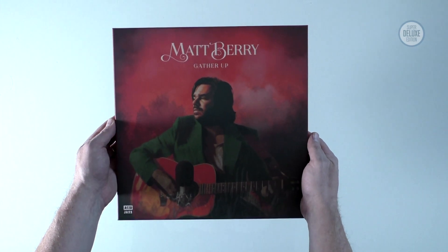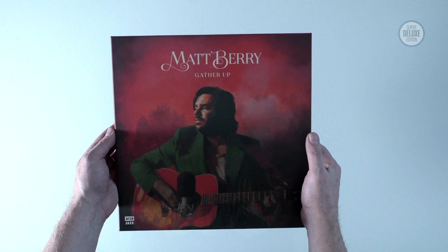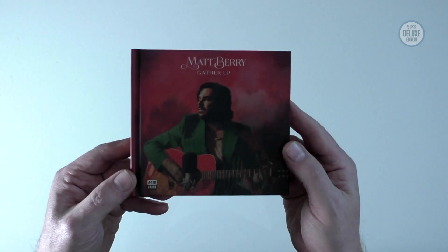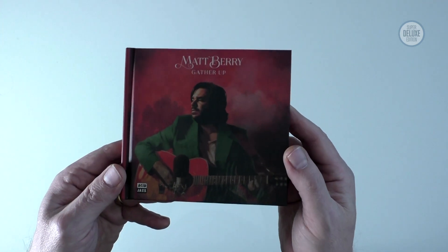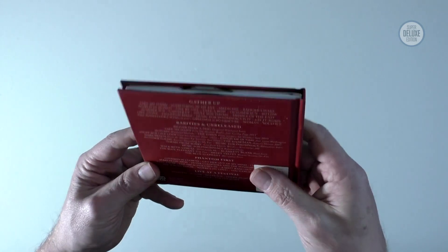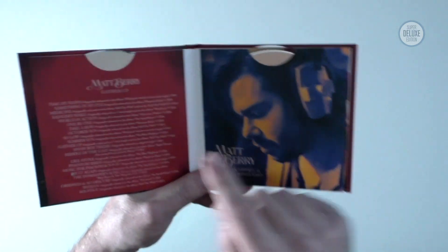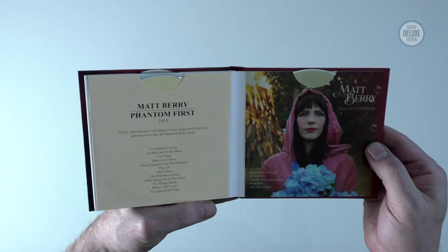Lid back on - that's the 5LP vinyl box set. This was also available as a 4CD set so let's take a quick look at that now. For CD fans you don't lose out - this is exactly the same content, just across four CDs instead of five vinyl records. It's quite a slimline package - I was expecting something a bit bigger and chunkier, but it's quite nicely done. The CDs are all in pockets, two at the beginning and two at the end.